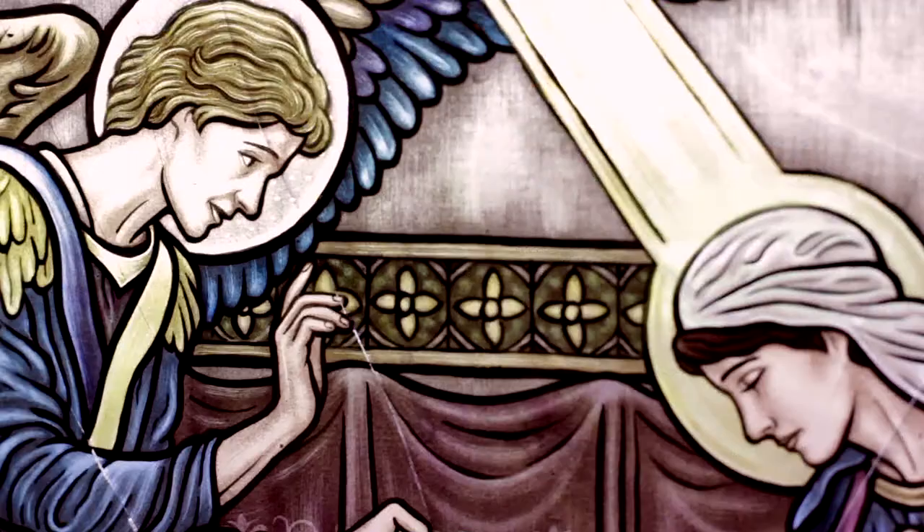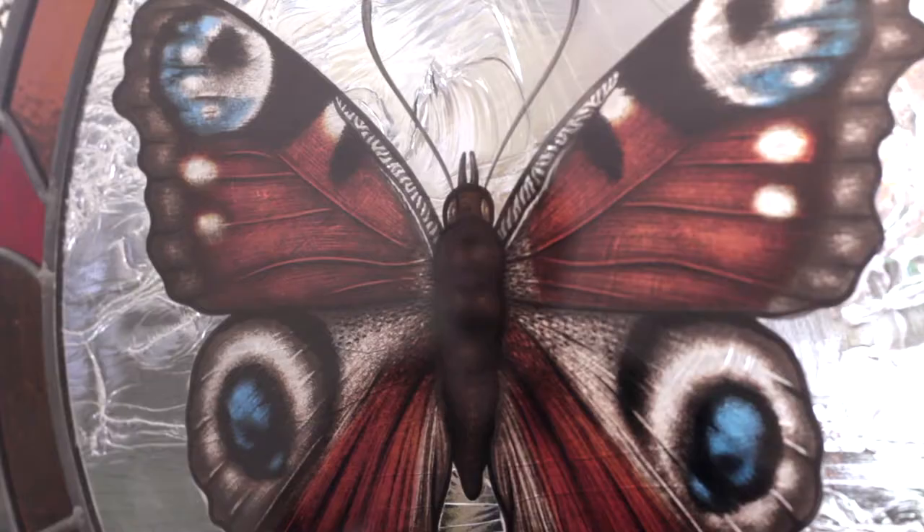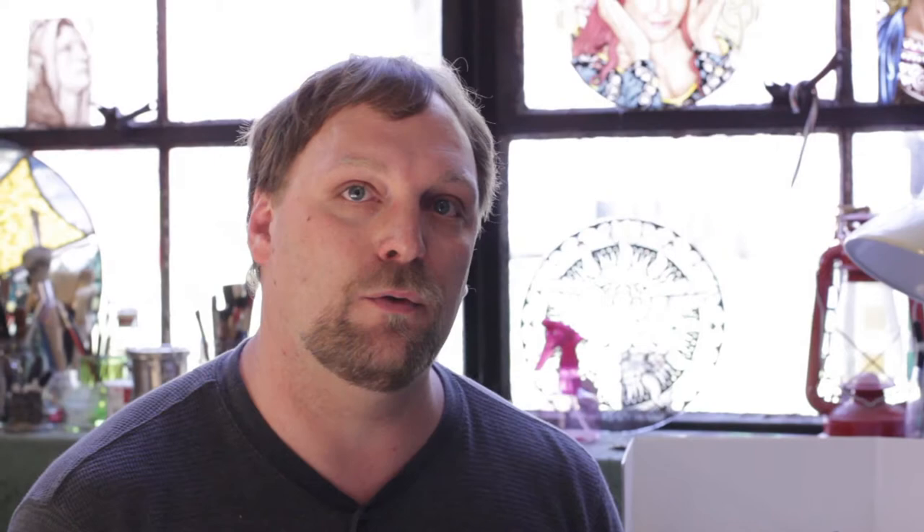I got into glass painting back several years ago. I had been familiar with it ever since getting out of high school. I knew some other people that did it, but I was always afraid of it because it was just so different from any other type of painting.